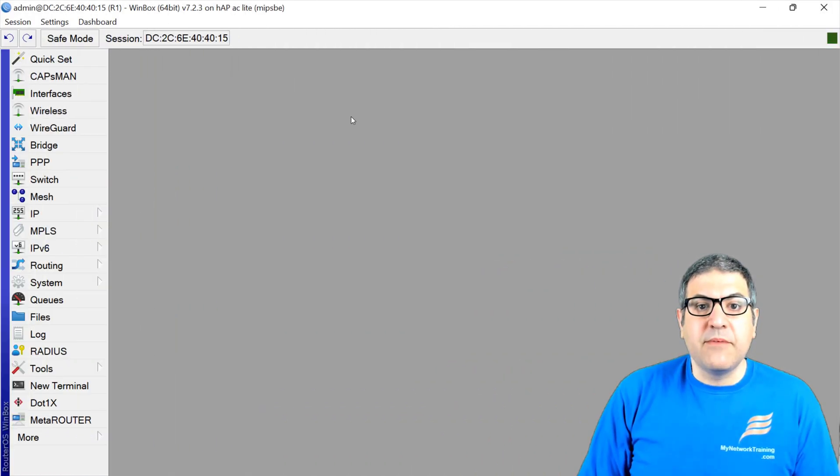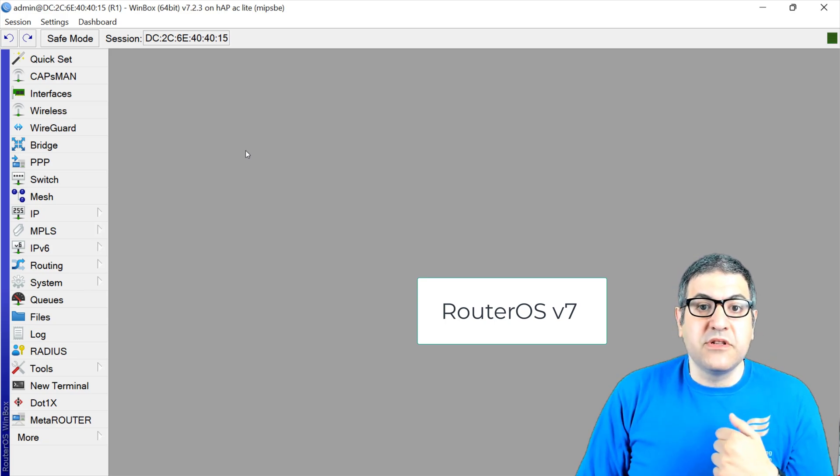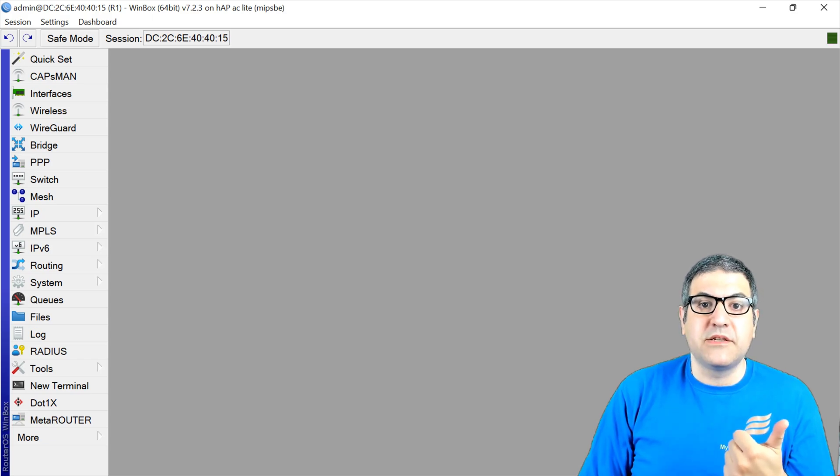Here I am on MikroTik RouterOS version 7. As you can see, the first thing we need is version 7 — you can see here version 7.2.3. So first, you need to have RouterOS version 7. If you are using version 6, please upgrade to version 7 if you want to use Let's Encrypt.